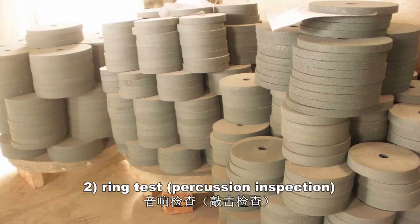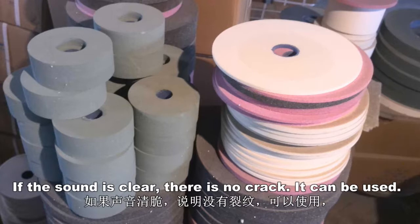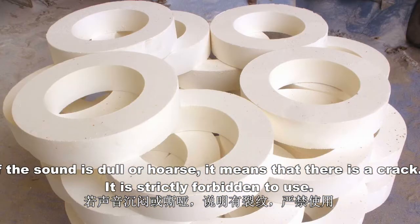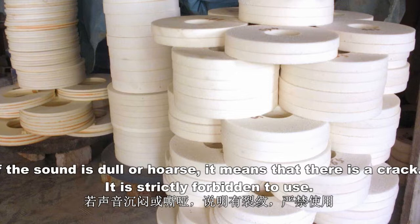2. Ring test. If the sound is clear, there's no crack and it can be used. If the sound is dull or hoarse, it means that there's a crack. It is strictly forbidden to use.